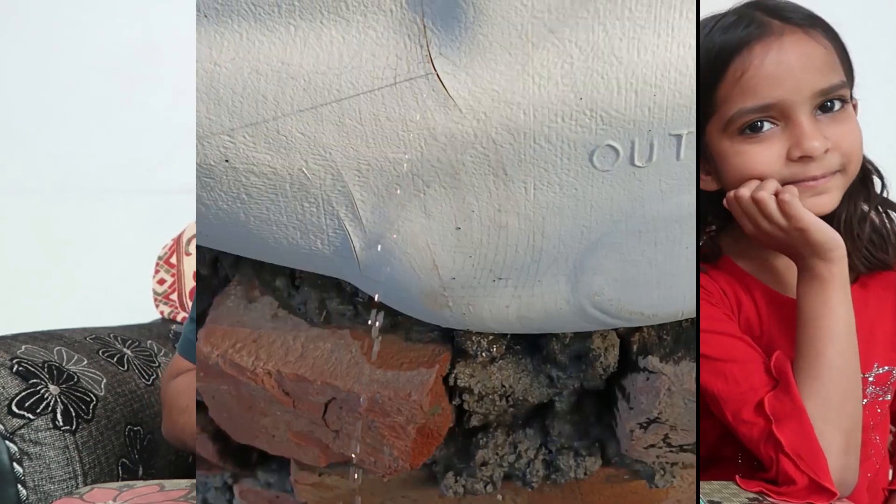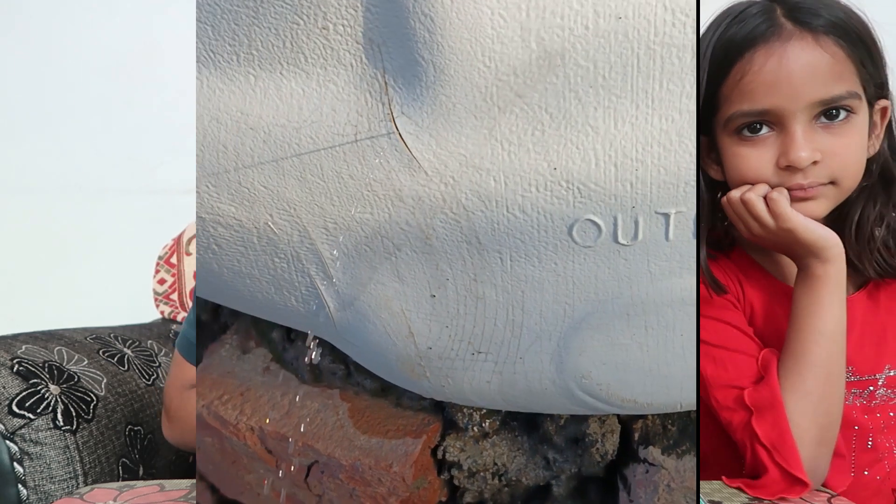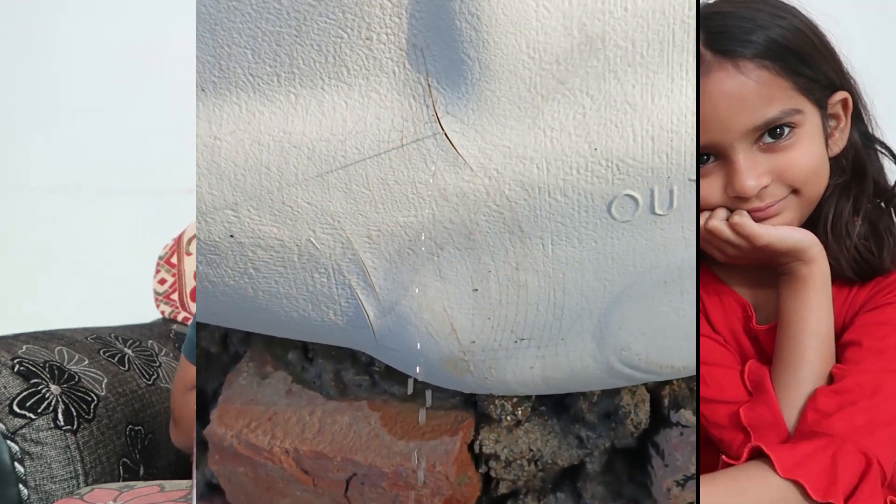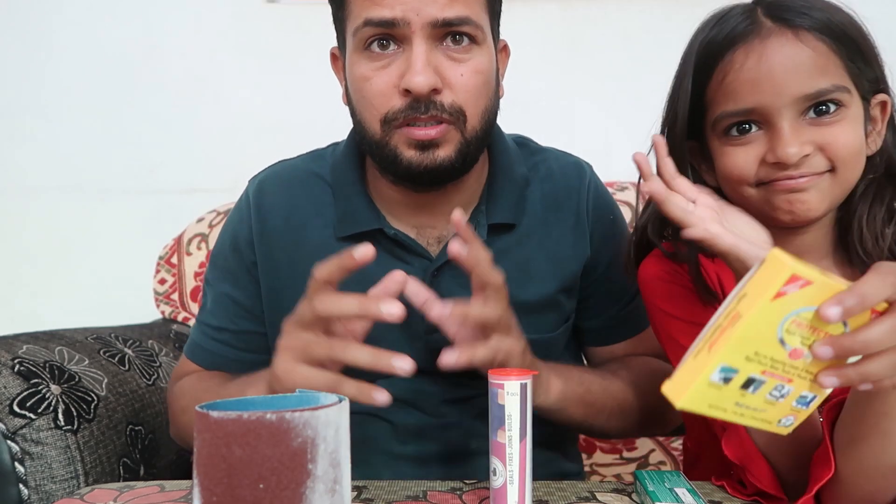Welcome to 'How To Do It.' Today we're going to talk about how we can seal a water roof water tank if it's leaking anywhere. If you think we should repair it, then we can repair it. First of all, requesting you to like the video and subscribe to the channel.